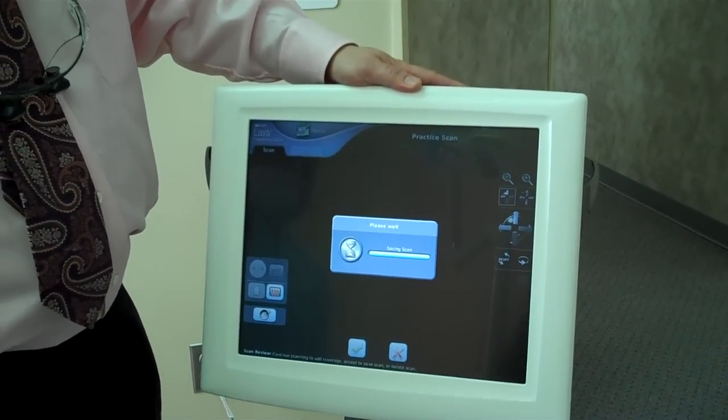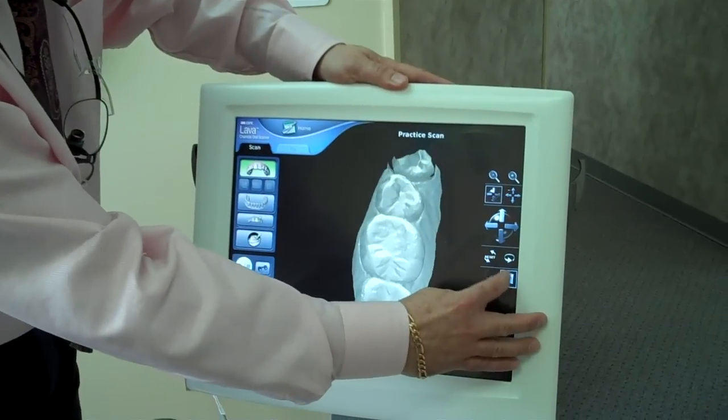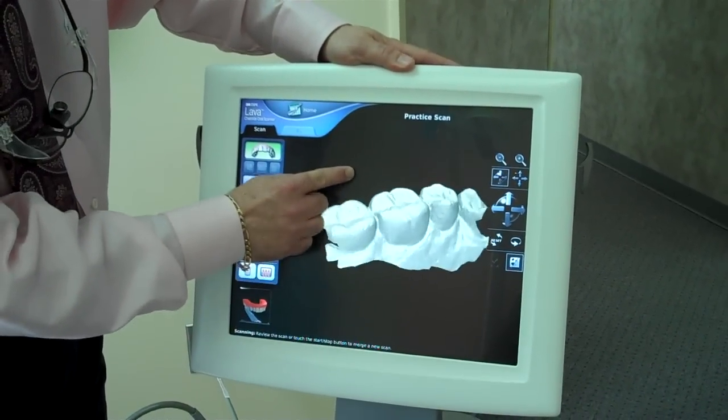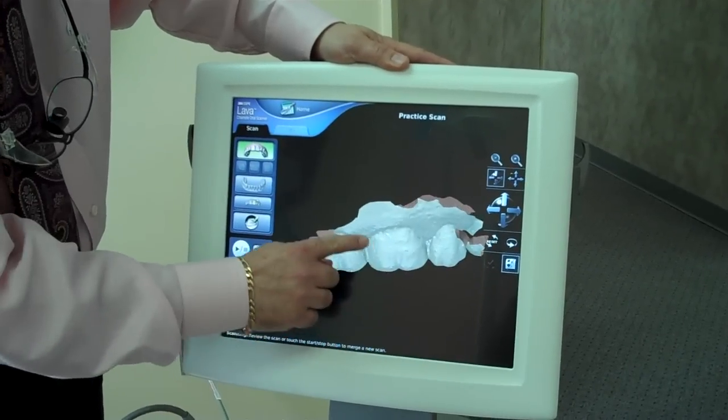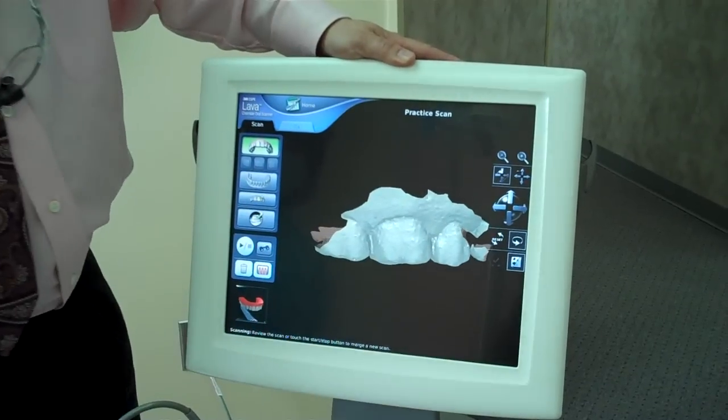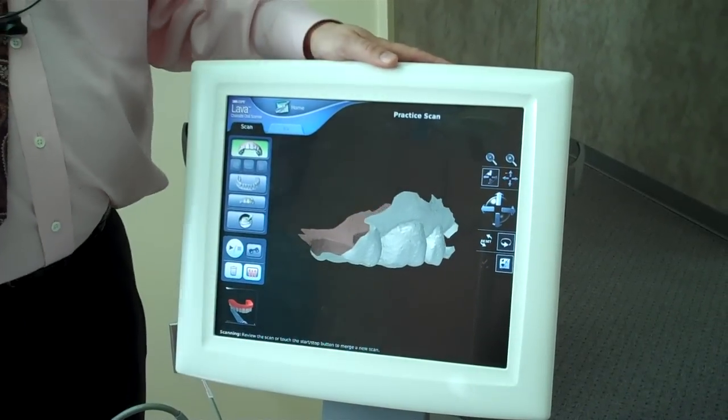And you can see the 3D image of the patient's teeth. So what we have here is a picture of three molars — these are upper molars. So I'm going to turn it upside down here like that.